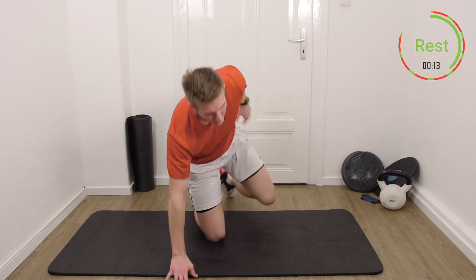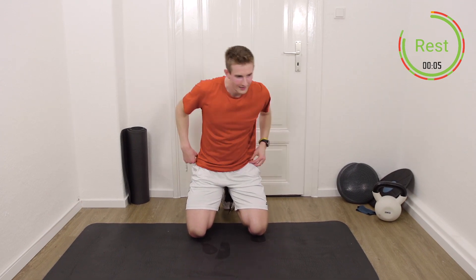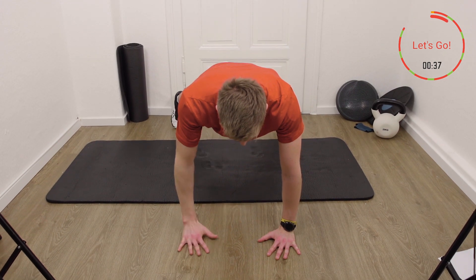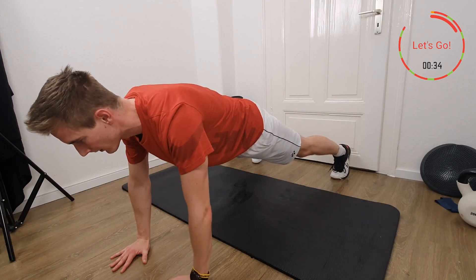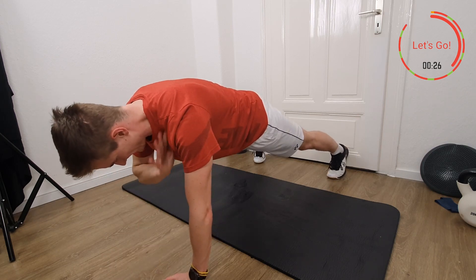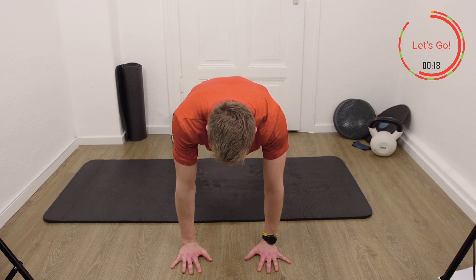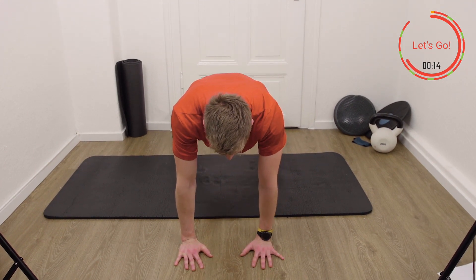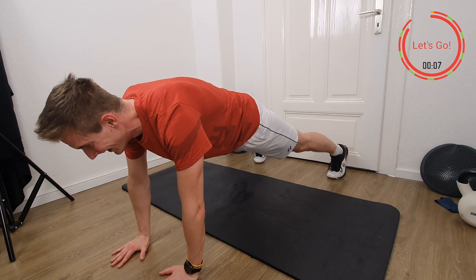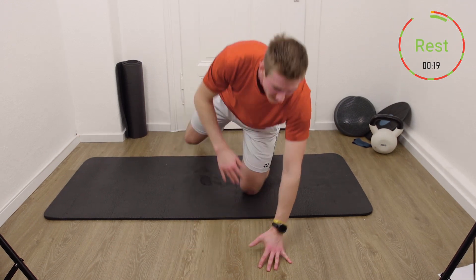We go again into the push-up position — maybe this time in this direction so you can also see if I'm turning my hip. Three, two, one, let's go. Also set your shoulders — don't want to have movement up in the shoulders, that's where I'm moving the hips. Come on, push through, we're almost done and one more exercise.